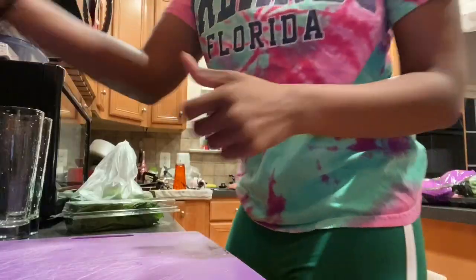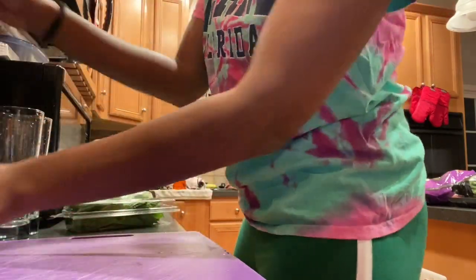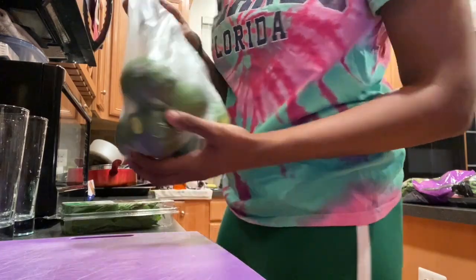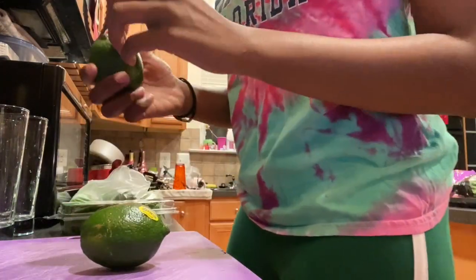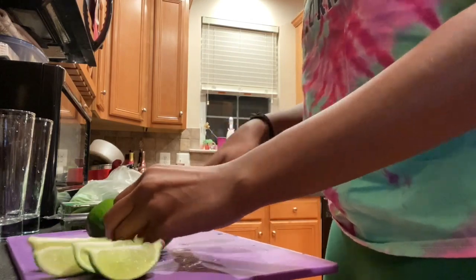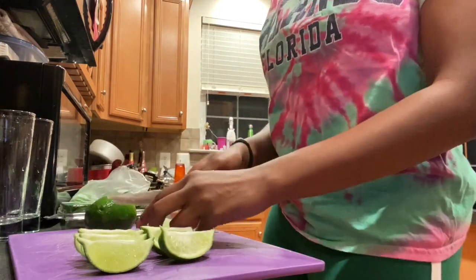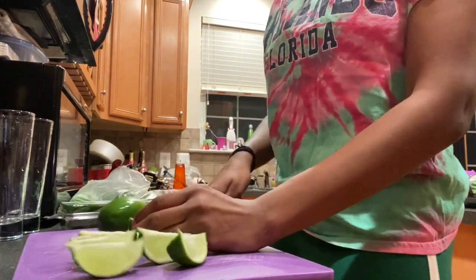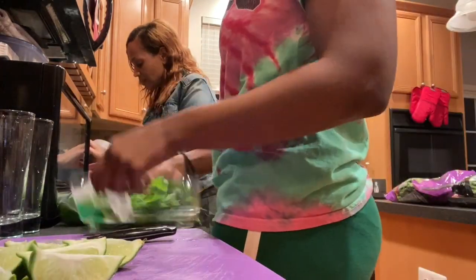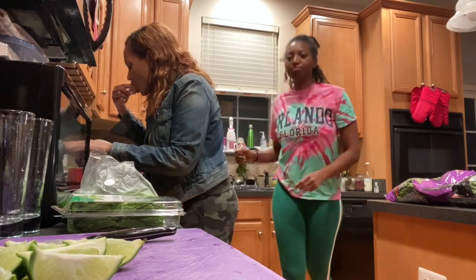Instead of making dinner I was still full from the stir fry, so I decided to make me and my mom some mojitos — it's Friday night and we're trying to have fun! I have a FaceTime date with my friends and my mom has her own FaceTime date. I'm chopping up limes, washing off the mint and rubbing it through my hands to get the mint flavor to come out.